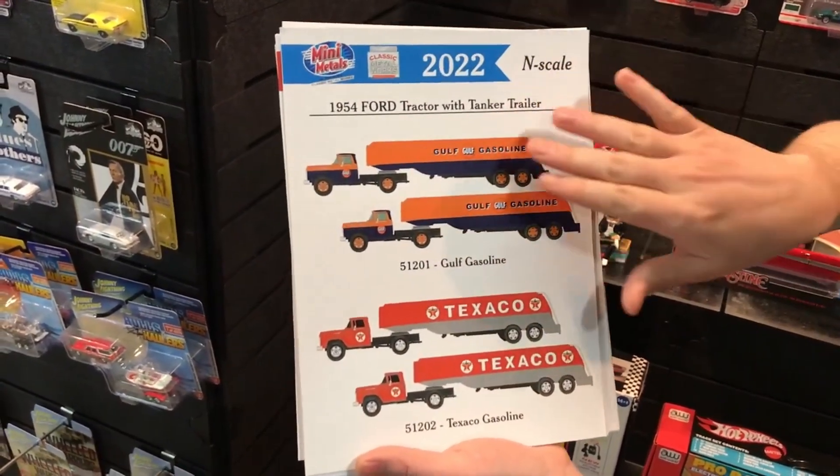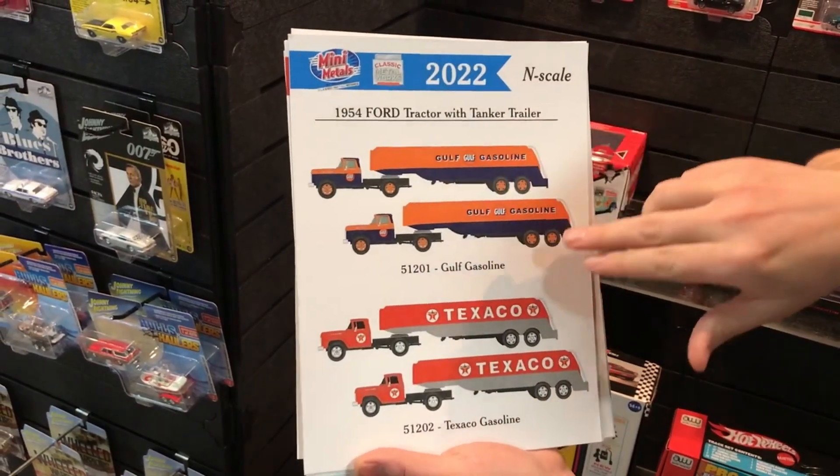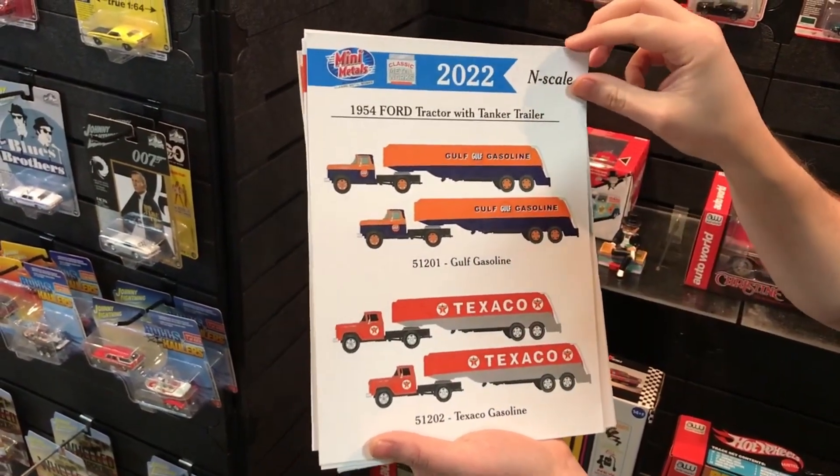Next up in N scale is the 1954 Ford tractor with both Gulf and Texaco variations.